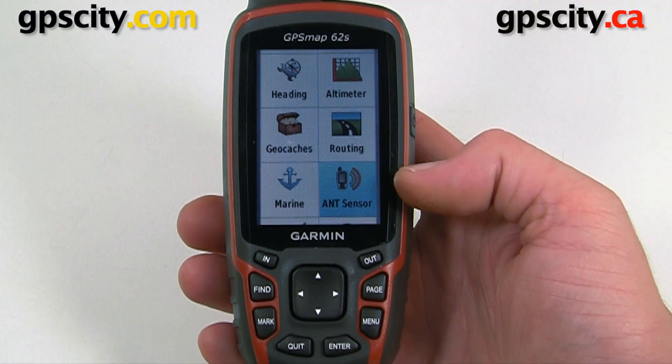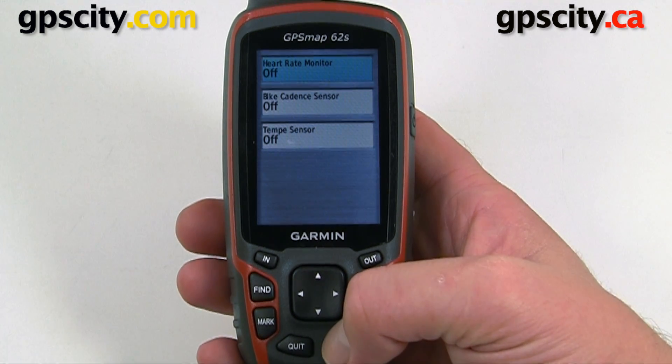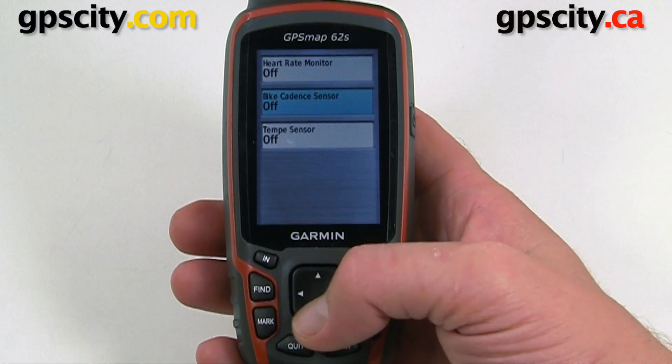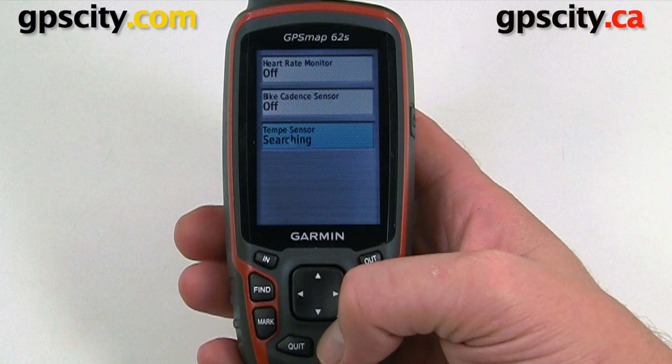This option used to be called Fitness. So we're going to go into ANT Sensor and we could hook up three different ANT-based wireless devices: a heart rate monitor, a cadence, or the new Tempe. So we'll select Tempe, turn it on, and it's going to search for this new device, which is going to take a few seconds to a minute.